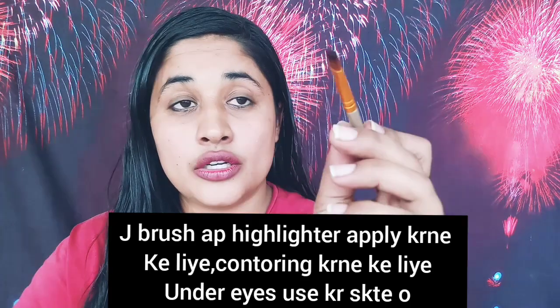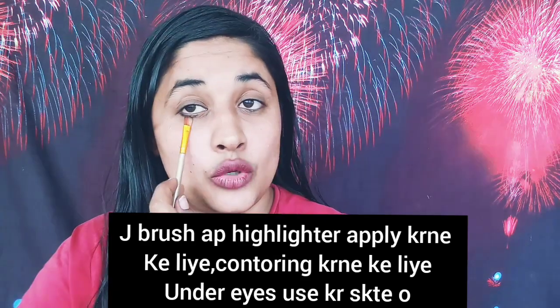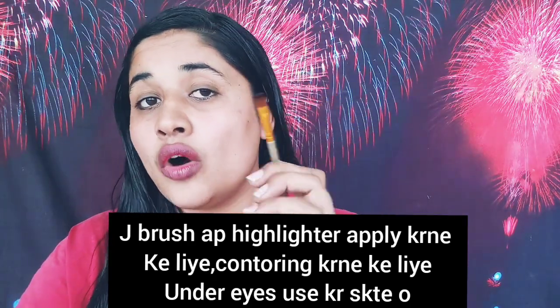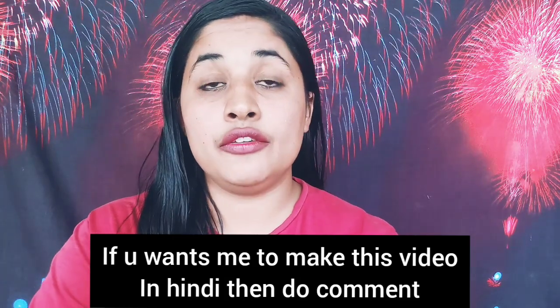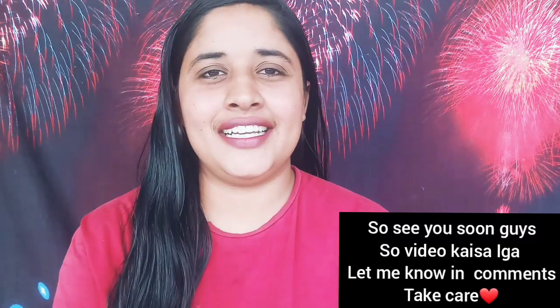This brush will also help you with contouring. I hope any doubts you had are now clear. If you have any questions, leave them in the comment section. I will also make a video in Hindi for you all. I hope you enjoyed this video — if so, subscribe to the channel, like the video, and I will see you in the next video very soon!